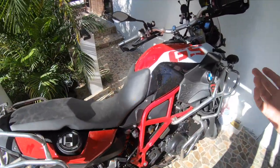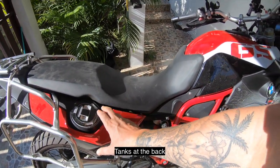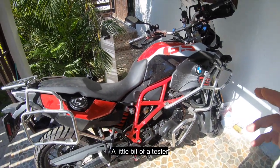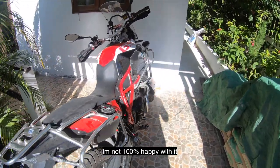I took a couple of these panels off — the top tank one and at the back as well. The tanks are at the back. So I took these off, sprayed them red just as a little bit of a tester, and it looks okay but I'm not 100% happy with it.